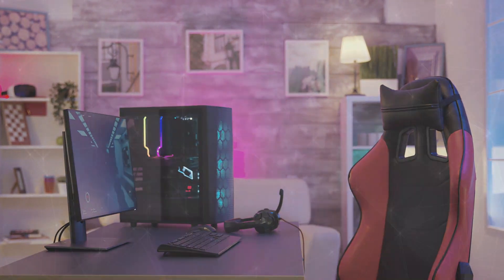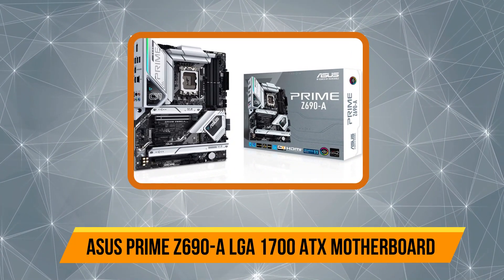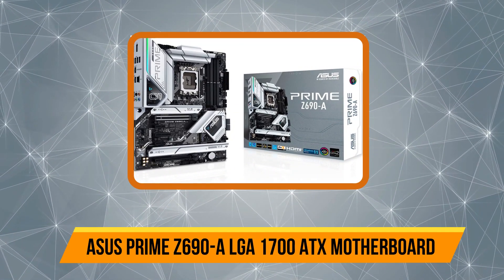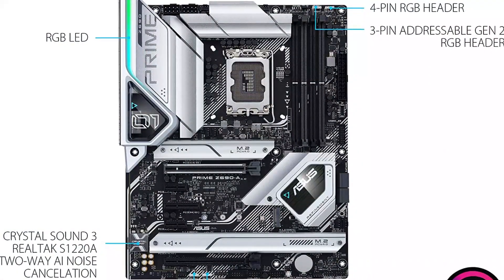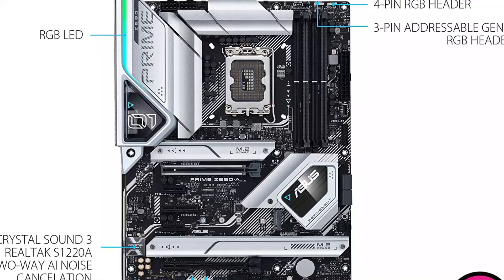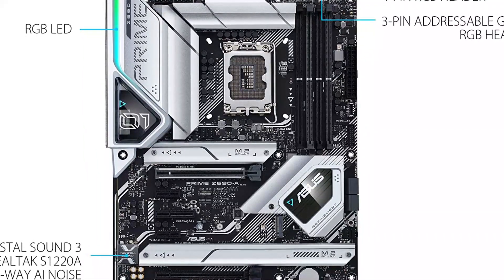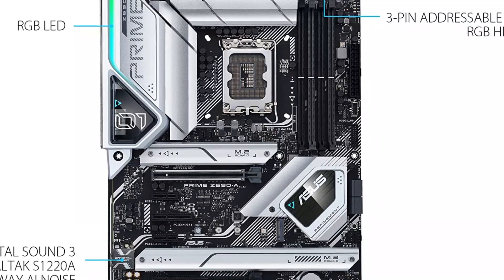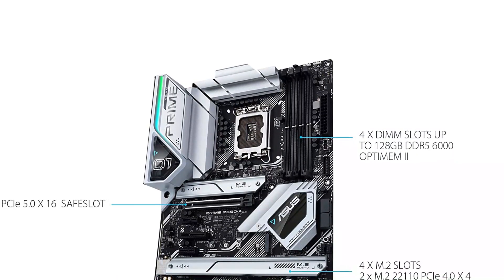Starting at number 5: ASUS Prime Z690 LGA 1700 ATX motherboard. The ASUS Prime Z690 is the most affordable Z690 motherboard on the market right now, so it has certainly secured a position on our list of the best Z690 motherboards. Despite being a budget option, there are no compromises in the CPU compatibility.